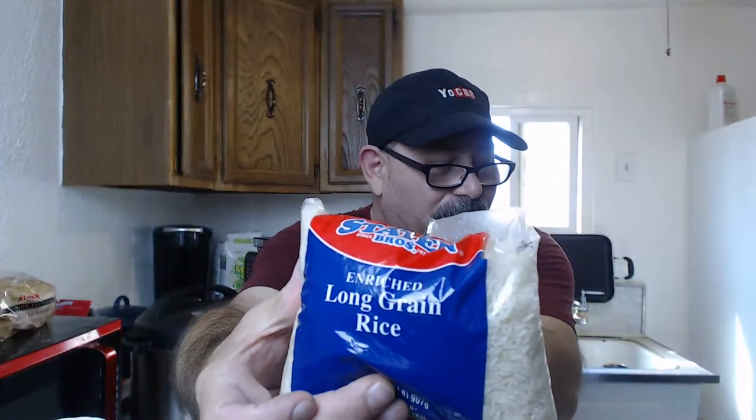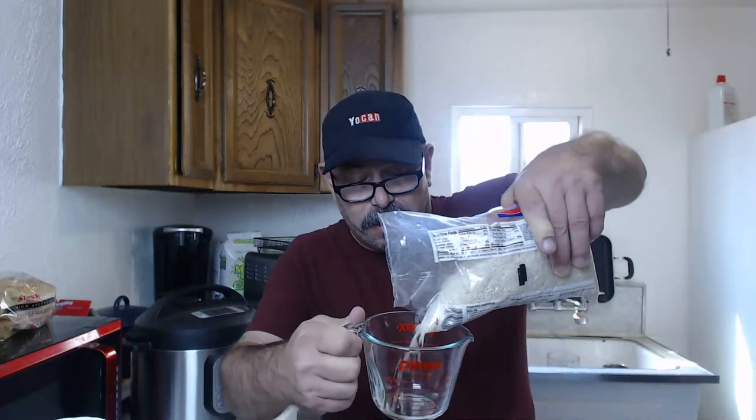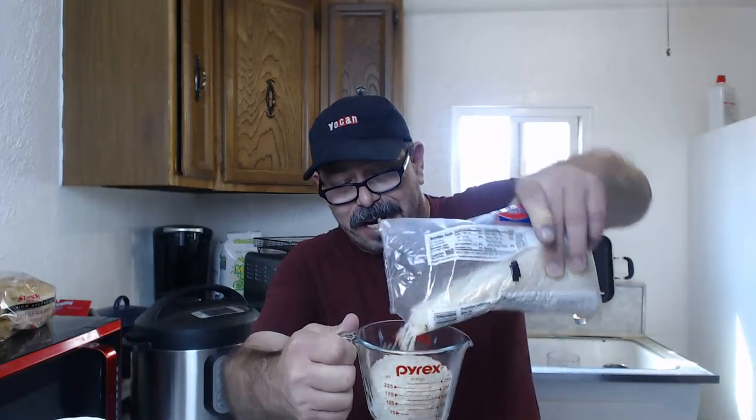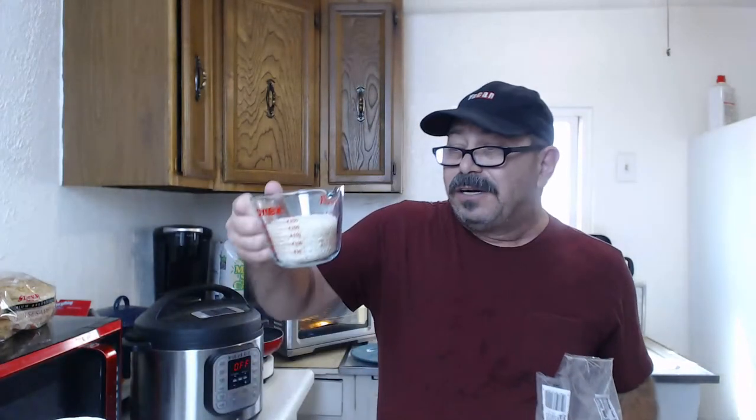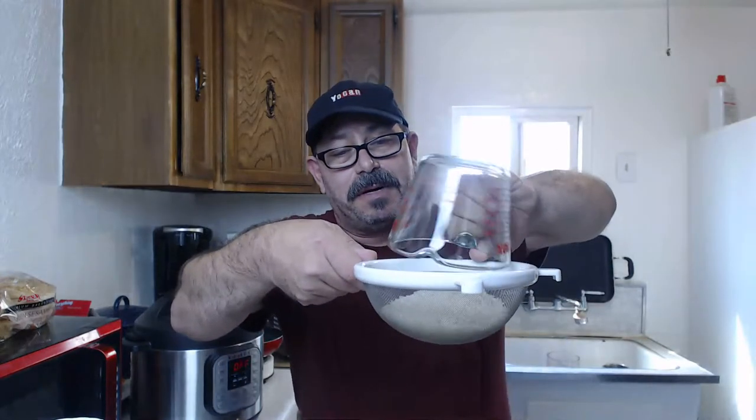Next thing we need to do is prepare the rice. I got some enriched long grain white rice from Stater Brothers. The basic rule of thumb for the instant pot is one cup of rice to one cup of liquid. A lot of people make two cups but they have a family - I'm all alone so one cup is fine. That's about a cup right there.